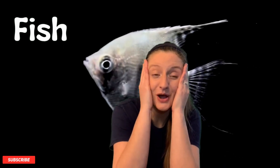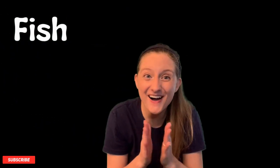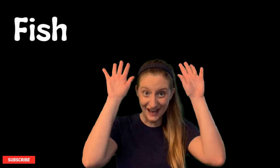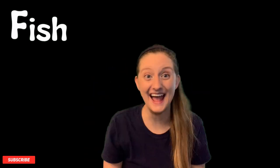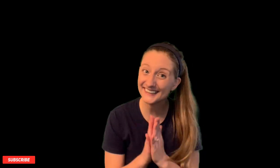Let's pretend to be a fish together! You've got to put the gills on — they go open and close, open and close. Then you've got to make the fish face, and then put it all together. Good job, you know how to be a fish! Let's do it again. Good job! You found the letter F and you did a really good fish impression!